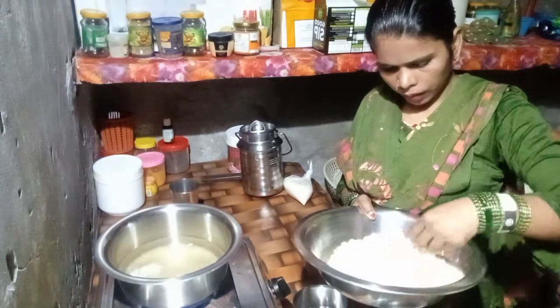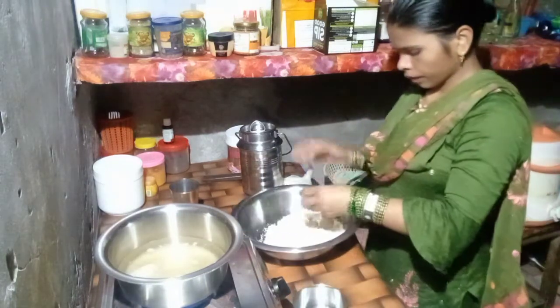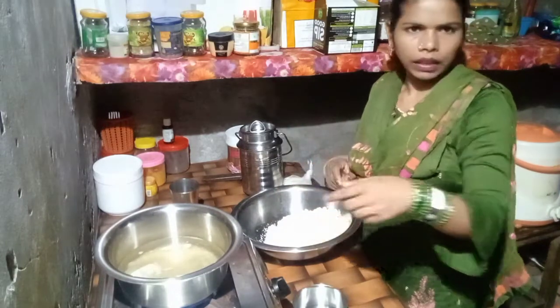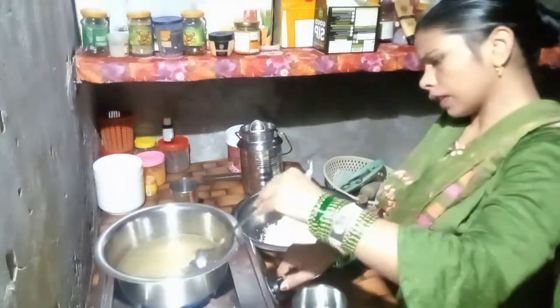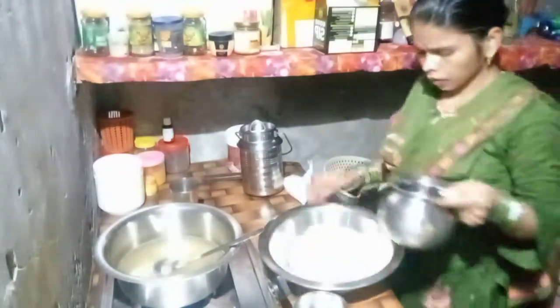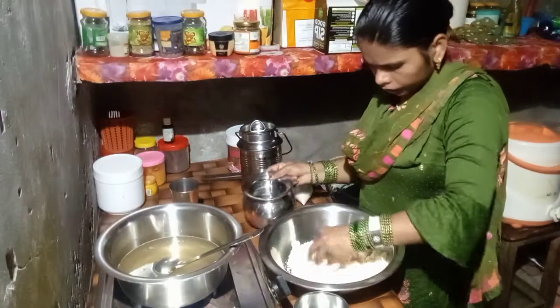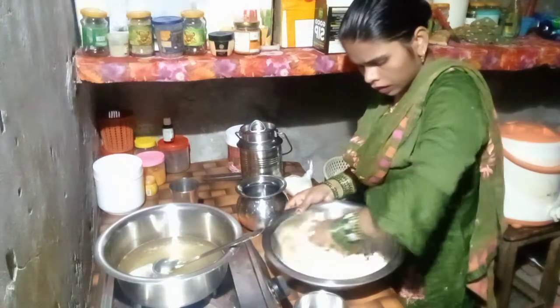I am going to put the gulab jamun and mix it all together. Let's mix it up. I have a little bit more texture. It will be nice and easy. I will mix it up with a large and small — mix it up with the skin.